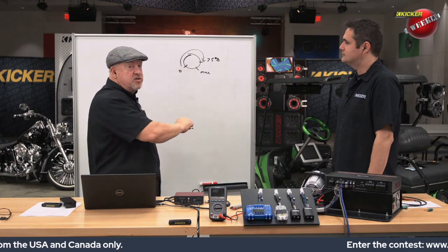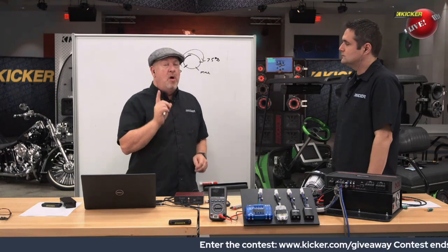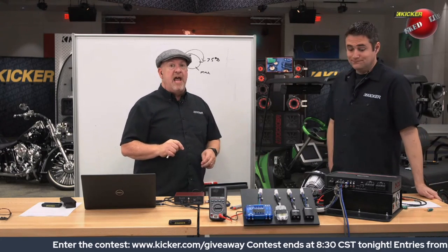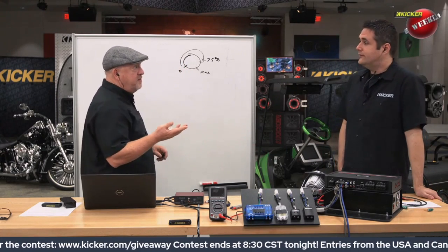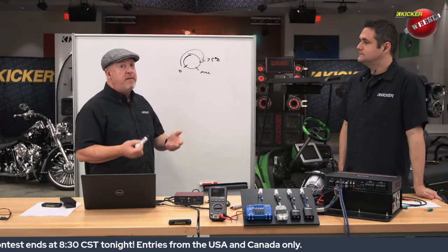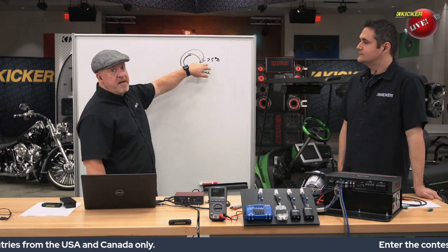We'll start turning that gain control up until we see the light light up on the KX amplifiers, or if you're using an oscilloscope — which you really need to do if you don't have that light — or one of Steve Meade's DD1s. If you're not using one of those, or a scope, or an amplifier with an indicator, you're not going to be able to tell when you get to clipping, but you want that amplifier to reach clipping here.